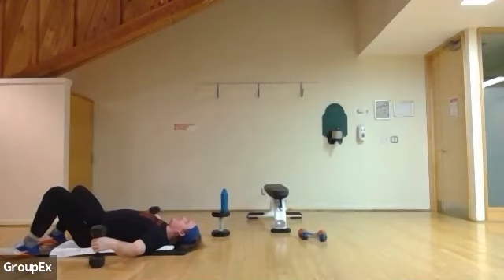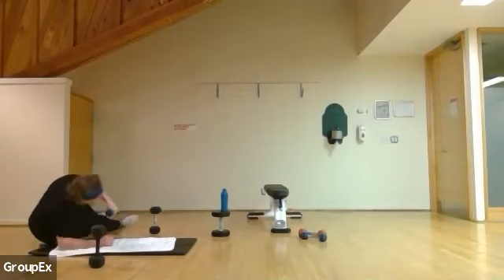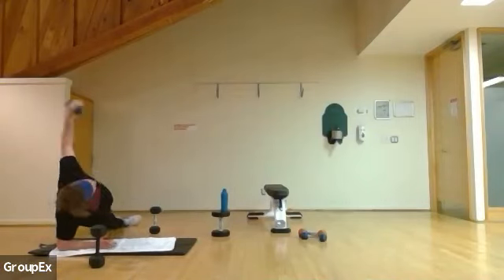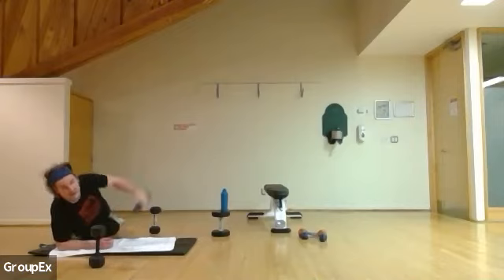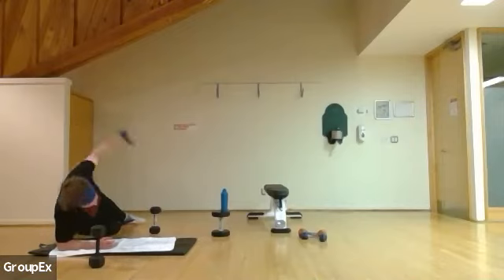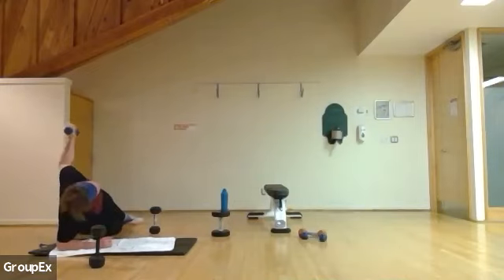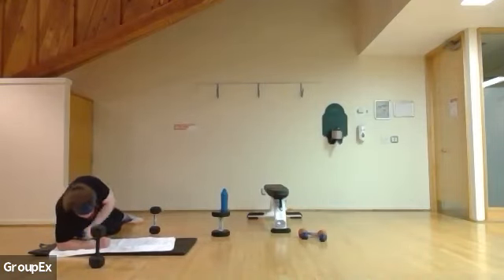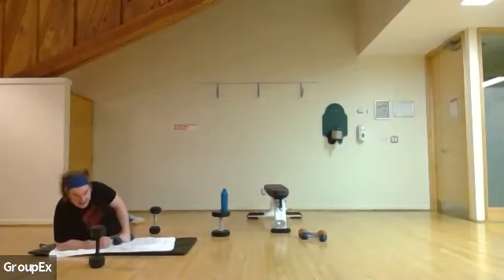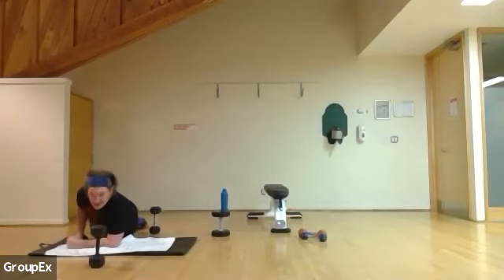Right back into side plank. Starting in four, three, two, and one. Let's go — down and open up. Breathing in, breathing out. 25 more seconds. Opening up — if you're on the weight, reach past your armpit, open up as much as you can, squeeze back your shoulders. 15 seconds. And three, two — pushing sides, going in three, two, and one.